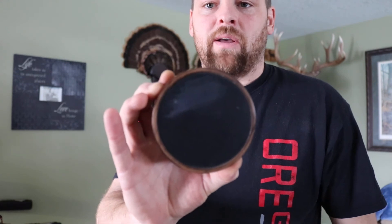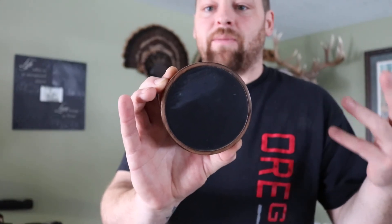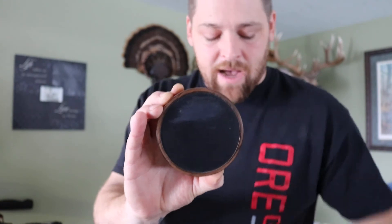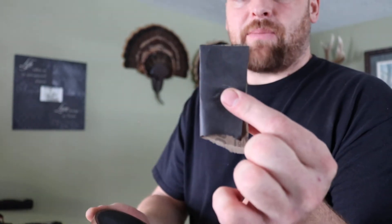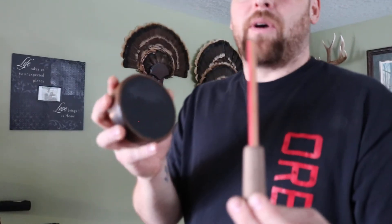Now we're gonna move on to an aluminum surface. This is the only call that I will use sandpaper on, but I am only using 600 grit or higher — 600, 800, 1000, something like that. Anything less than that I'm not liking using; it ruins the sound of the call in my opinion. I'm gonna take a 600 grit sandpaper, give it a little bit. You don't need much. Don't use sandpaper on the striker — use green scotch-brite.